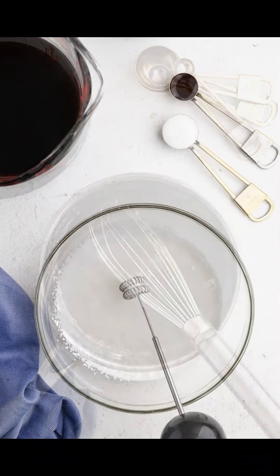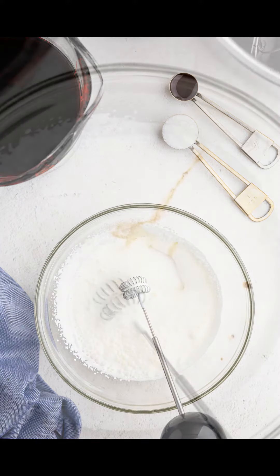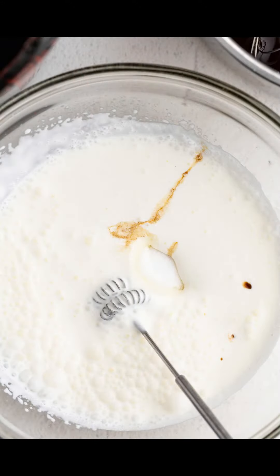To make the cold foam, in a cold bowl with a cold metal whisk, whisk the heavy cream until it just begins to firm up. Whisk in the vanilla and the sugar.